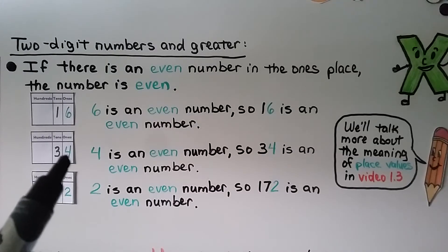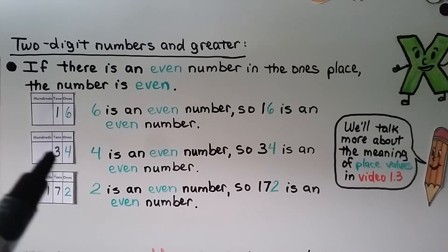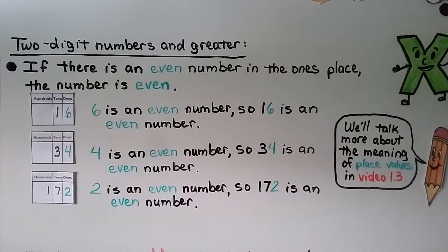Here we have 34 — there's a four in the ones place, and four is an even number, so 34 is an even number. Here we have 172 — that's one hundred, seven tens, and two ones. Two in the ones place is an even number, so 172 is an even number. We know a number is even by the digit in the ones place.